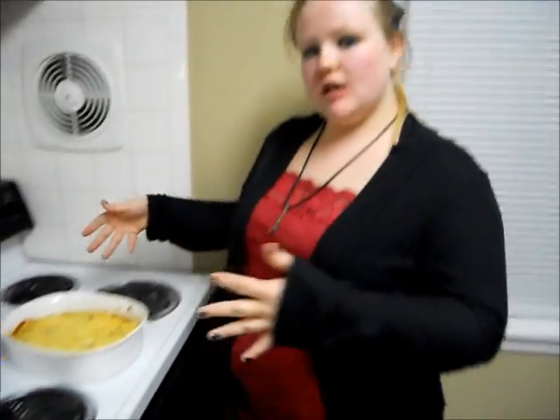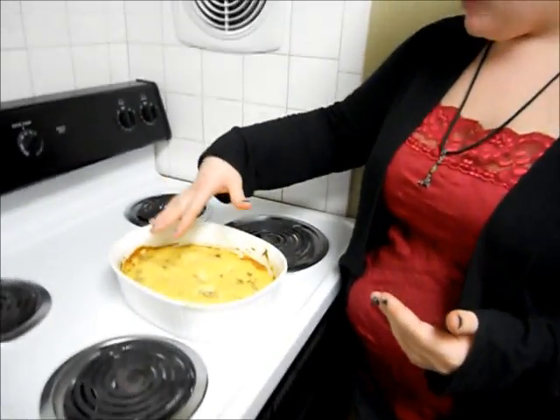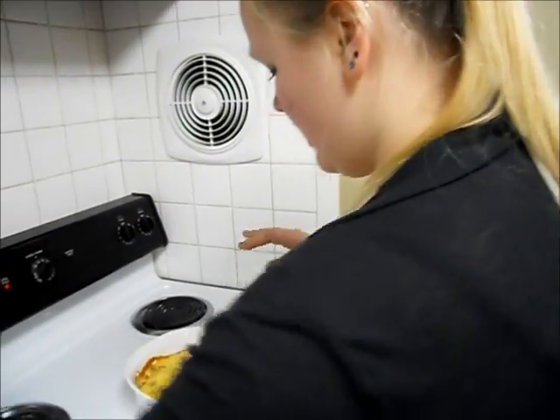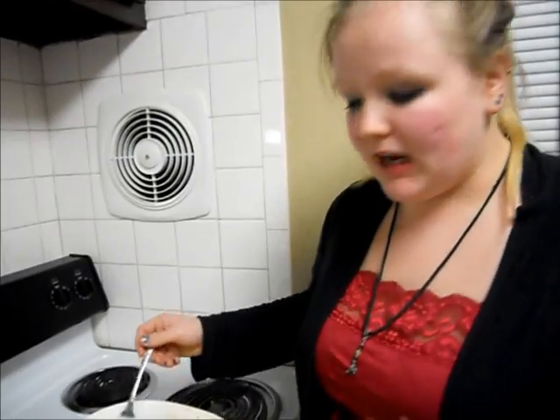It's been about half an hour, and in this pan that's all this meatloaf takes to make. This is what it should look like on the top — kind of a nice yellow... it's almost as if it's developed a skin. That's kind of what we're looking for.